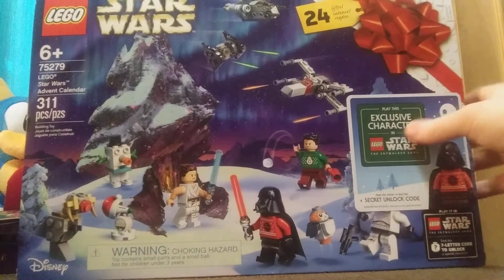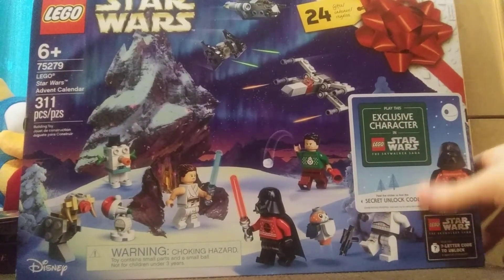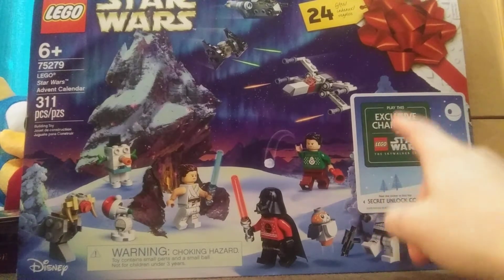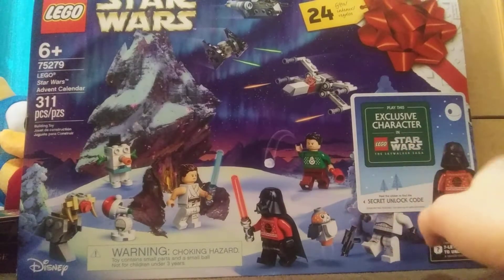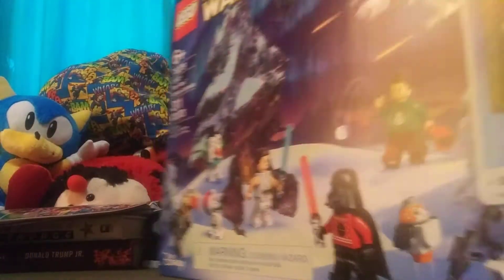I just realized this thing here is a sticker — that means the code is in here! Hopefully after this video I'll find out for myself. I'm not gonna reveal it to you guys.